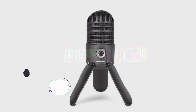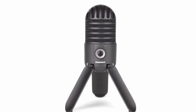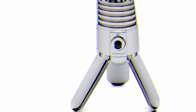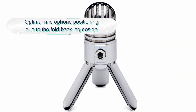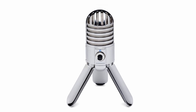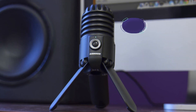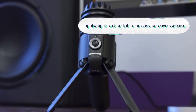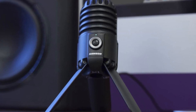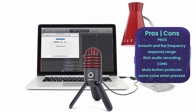Number five: Samson Meteor Mic USB Studio Microphone. This is a simple design USB microphone for easy recordings everywhere. It is compact, lightweight, and highly portable. The microphone features a large 25mm diaphragm condenser for rich audio recording, a cardioid pickup pattern, and flat and smooth 20Hz–20kHz frequency response. It also comes with a fold-back leg design for easy positioning when recording.